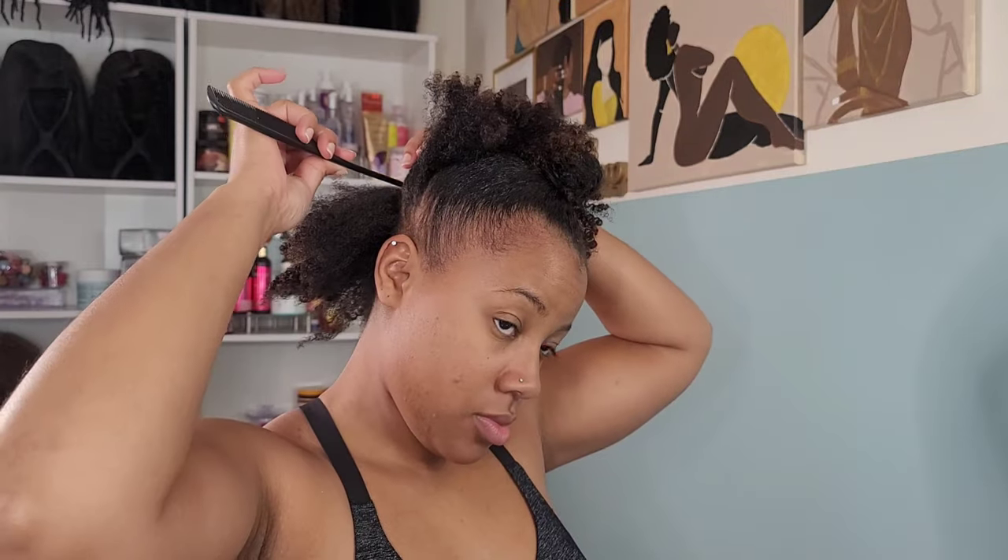For the second bun, we're going to do a part from ear to ear going across the back of the head — that becomes our second bun. Then that very last section at the very bottom is going to be our third bun. So we'll have these three buns and then we'll get our bundles of hair after we're done.